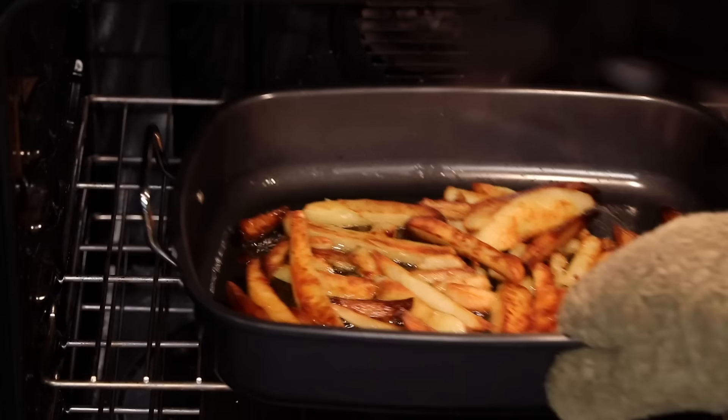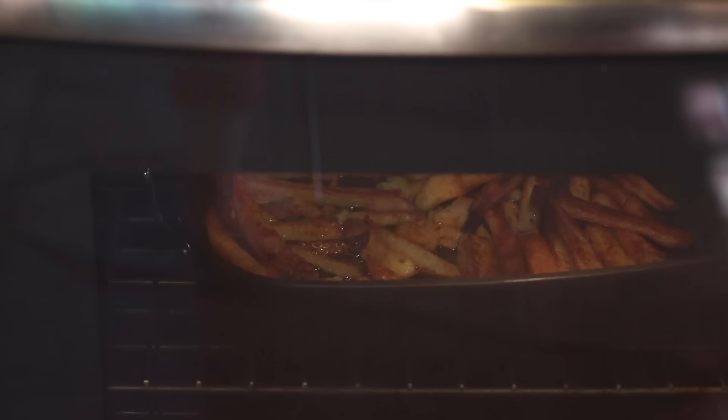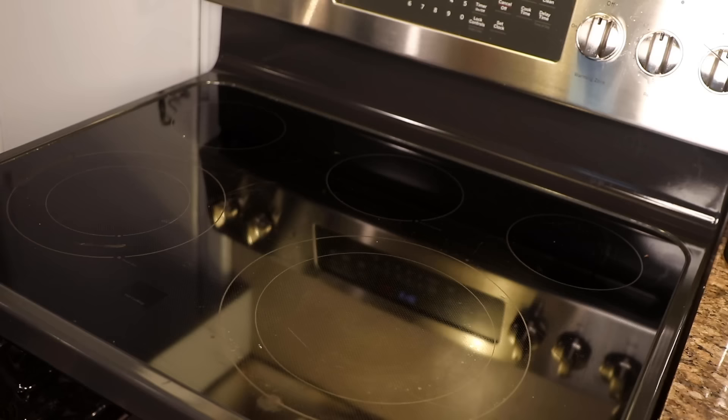You might be thinking, good lord, this is a long time. Well yeah, but it's mostly unattended time, unlike real fries, which require your constant love and attention. And this is time in which we can be making the rest of the meal. Because nobody just eats a plate of fries, unless you're a Canadian and you're making poutine. That's an idea for a video.